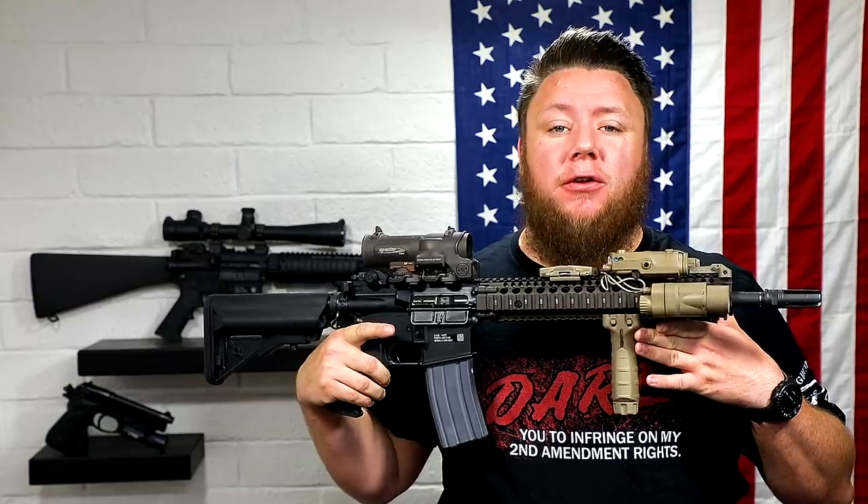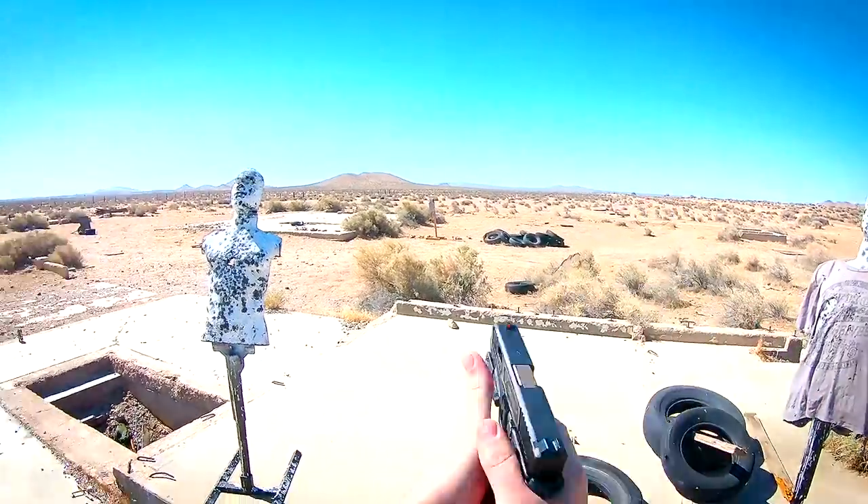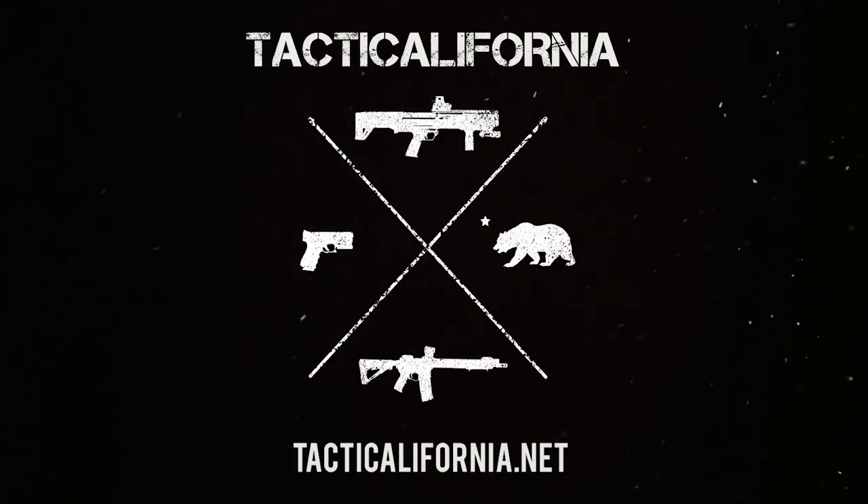Hey guys, Micah here with Tactic California. Thank you so much for tuning in — today we're discussing clone rifles. If you want a Tactic California t-shirt, head on over to eqfreedom.com, linked below. And if you want to come train with us, we'd love to have you. Handgun classes, carbine classes, all the good stuff. Check it out at tacticcalifornia.net, linked below.